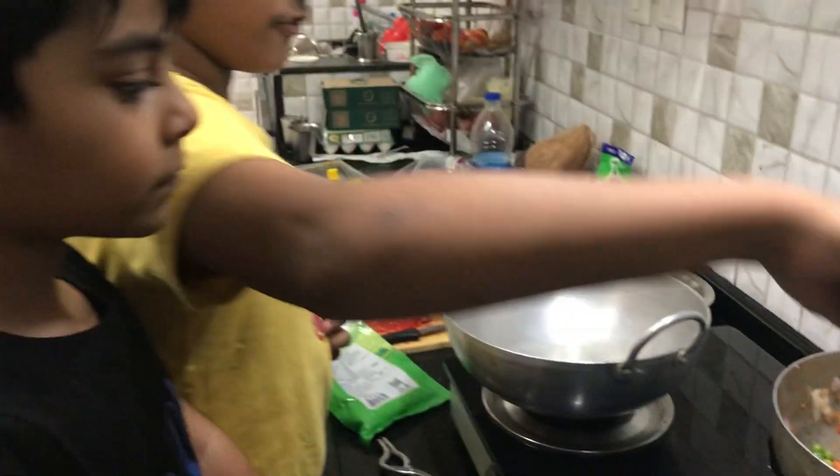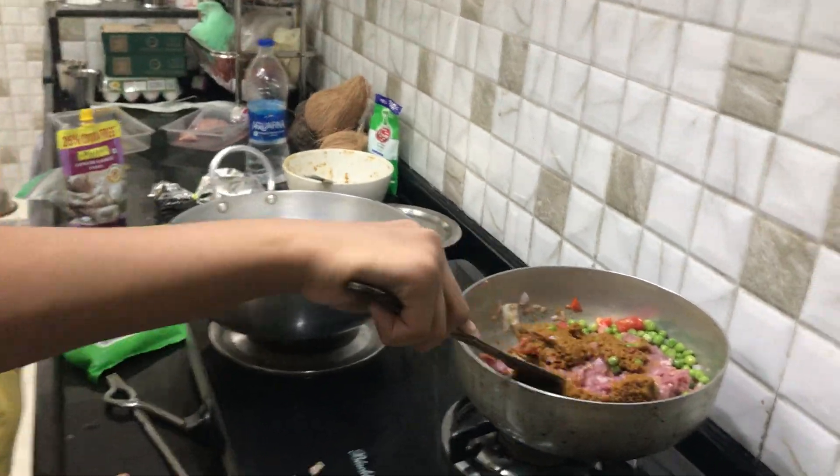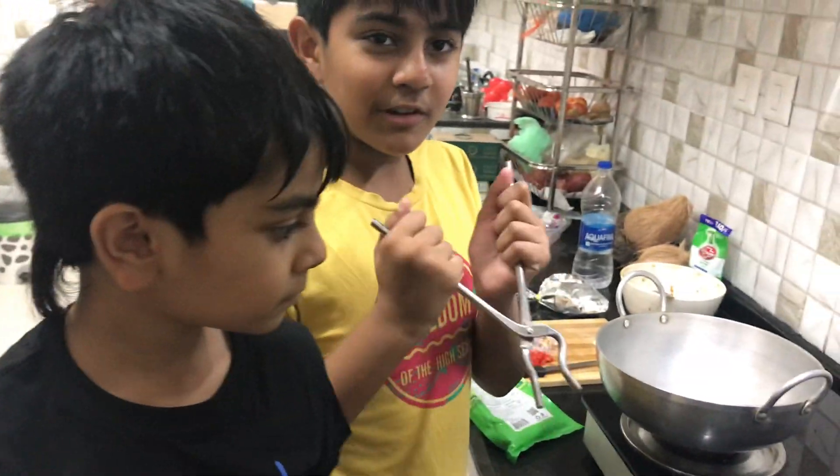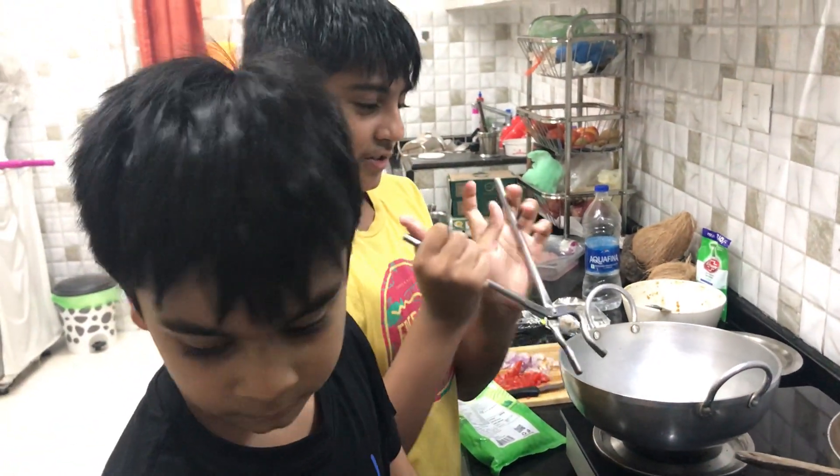Now you just gotta mix it for 40 minutes — mix it around. Always be safe, kids. Always do this with a parent or someone who can watch you. A parent is over here — hi, parent!